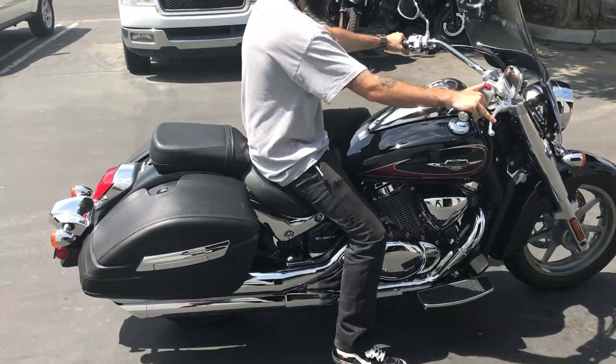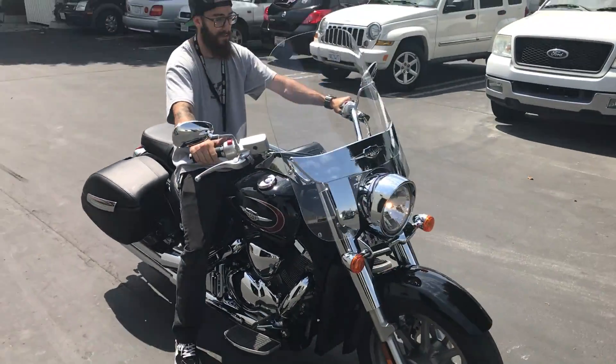Not bad. Pretty cool. Suzuki Boulevard C90T. Stay tuned for more.